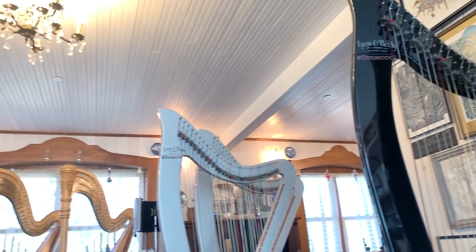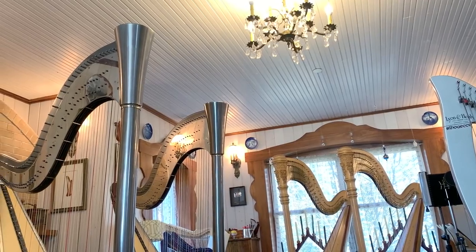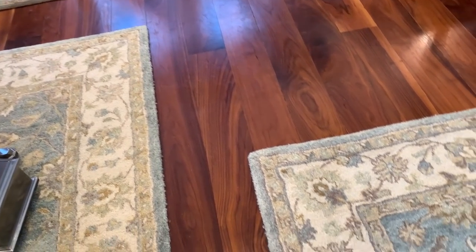In many houses this might be the living room, but in Harptopia this has ended up being the Harp Room. Who needs furniture when you can just have harps? As you can see there are different areas designated by the rugs, and we'll have a little setup on each rug of different harps that we're working with at that time.